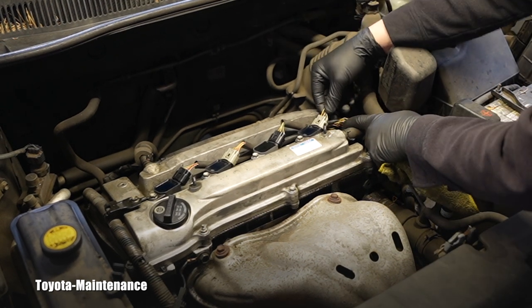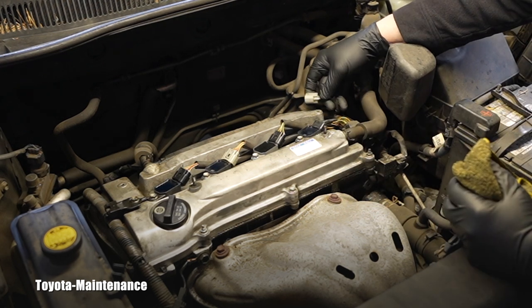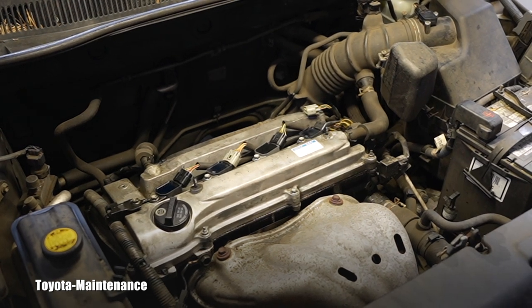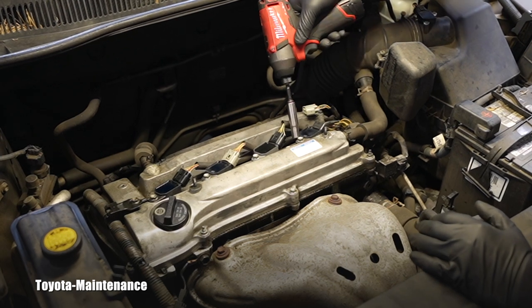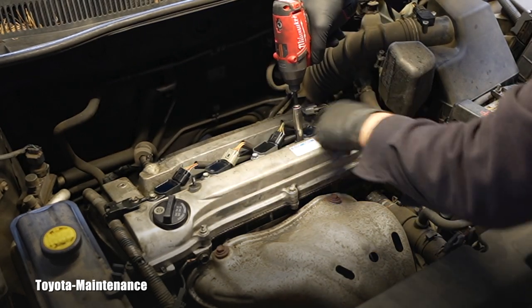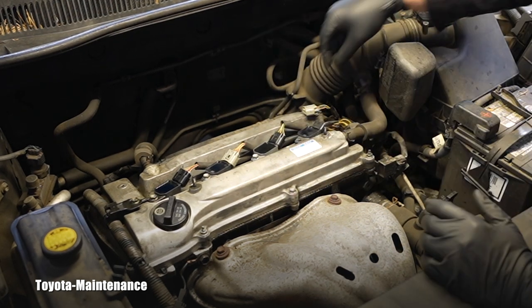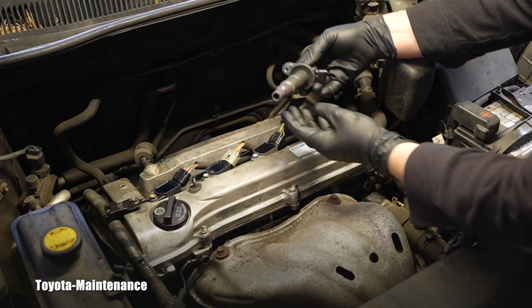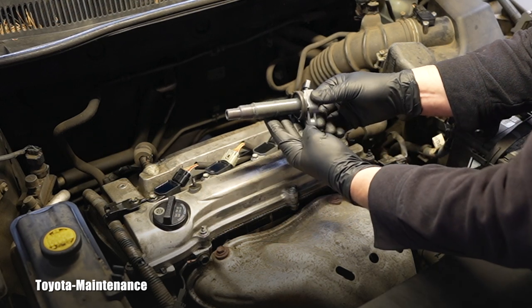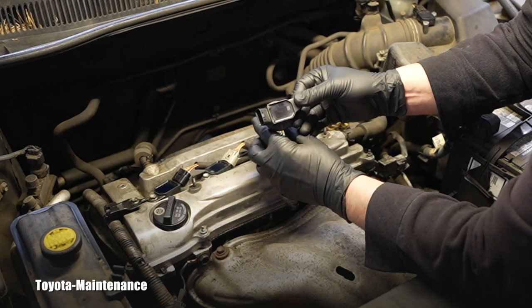Disconnecting the connector and removing ignition coil number four, because that was the only misfire — no random misfires, specifically number four. Checking the spark plug tube: you can see it clearly — there is absolutely zero oil present in the tube.